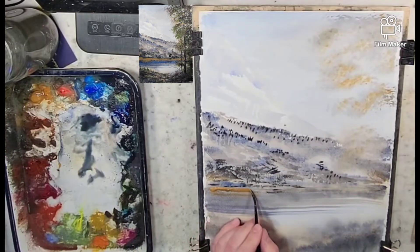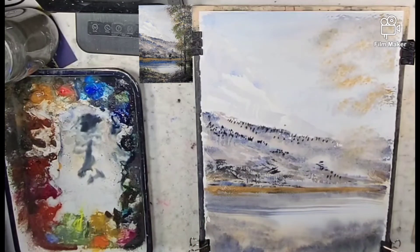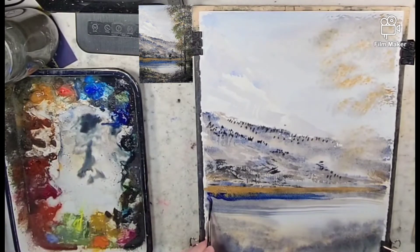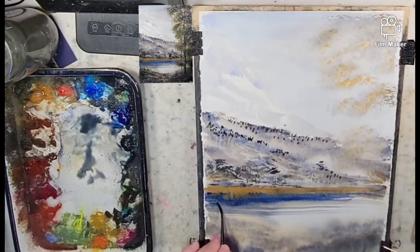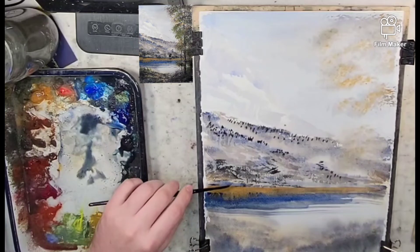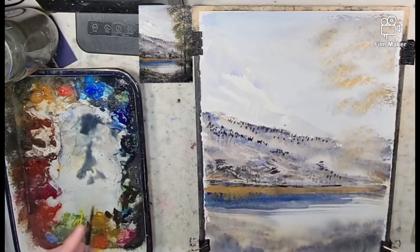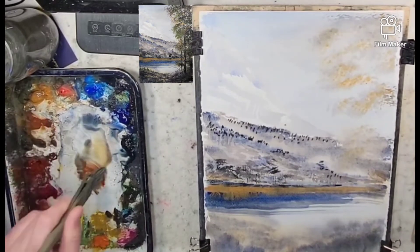Yesterday I stumbled across a pure application of raw sienna that just had me feeling really great — between that and the ultramarine and the granulation that took place, it was really beautiful. Now this might be going against the nature of the painting and against my style, where I usually paint dark and moody, but I figured I'd throw that in there. Let me know what you think — if that kind of makes it pop more or if it messes up the style.